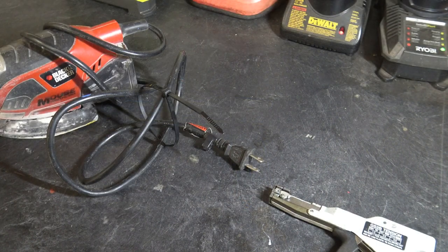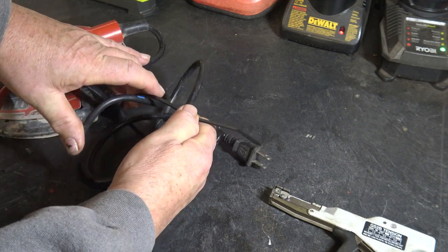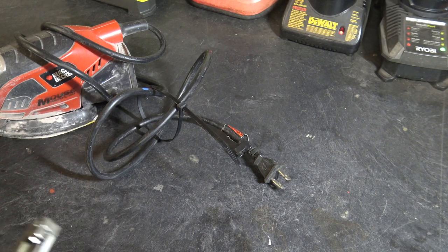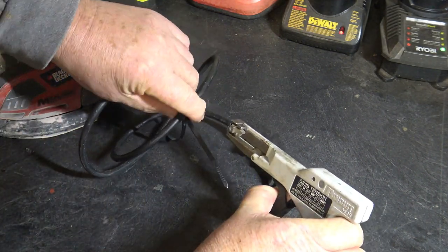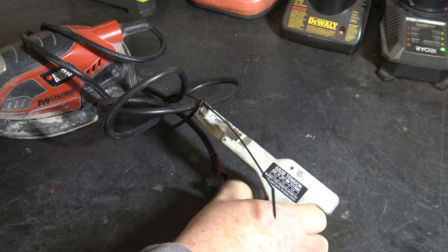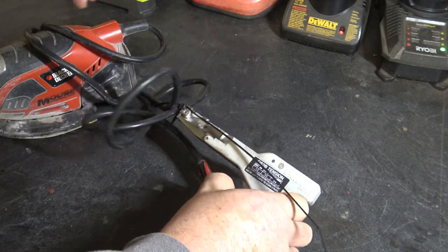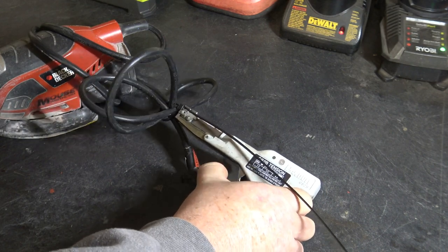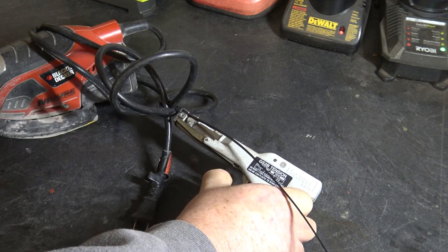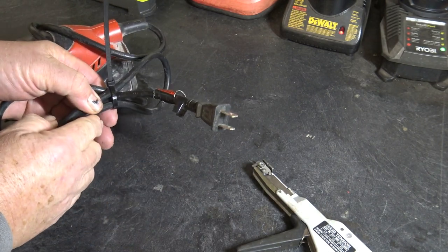To demonstrate how it works, I just took a cord from a sander and put a cable tie loosely around it. And now I'm going to use the tensioner to squeeze it tight. You just simply slip the cable in there. You can see how it pulls it nice and tight — so tight that you could never get it that tight by hand. You can actually pull it so tight that you can break it.